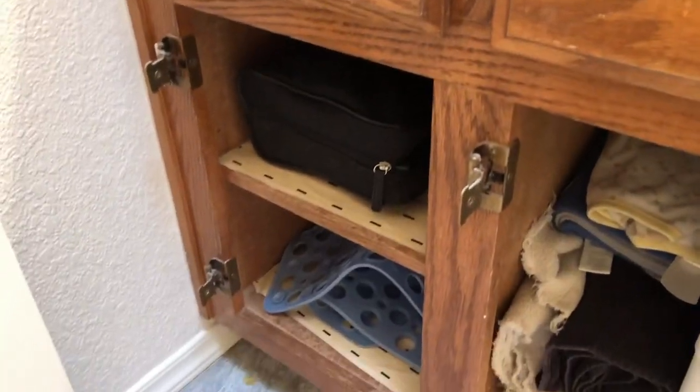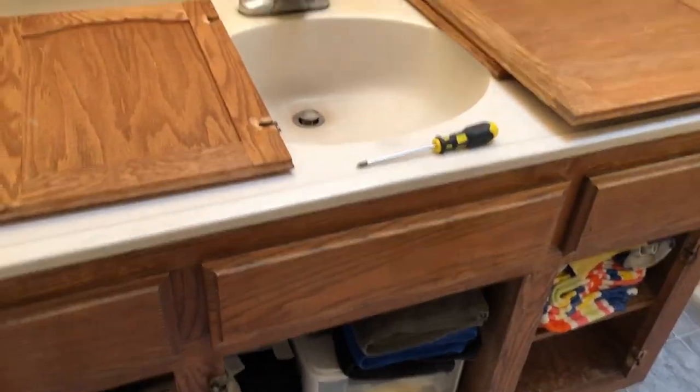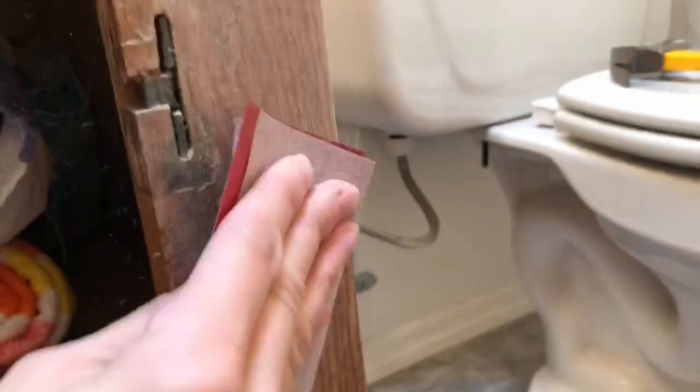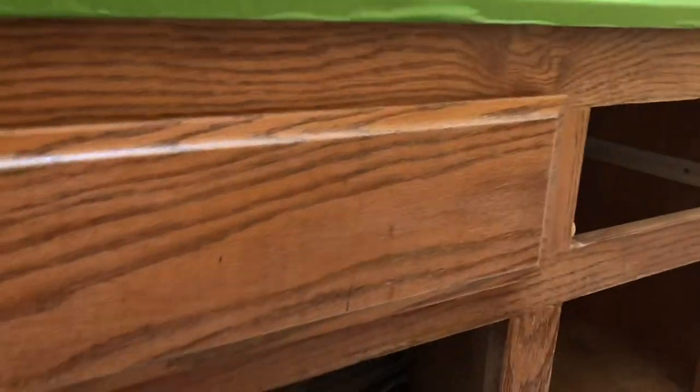The first thing I did was take apart the cabinet doors. I unscrewed everything and took off the hinges, and then I started sanding the vanity with an 80 to 100 grit sandpaper — just a light sand to get any of the varnish off or anything that's on the top.